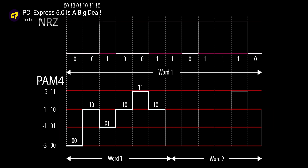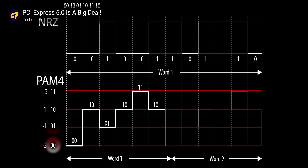PCI Express 7.0 uses the same PAM-4 signaling scheme that was introduced with version 6.0. PAM-4 uses four voltage levels rather than two to encode data, meaning it can send two bits per cycle instead of the usual one.